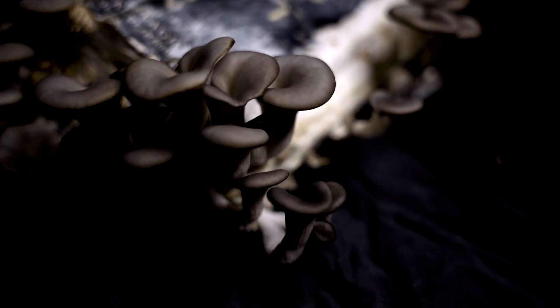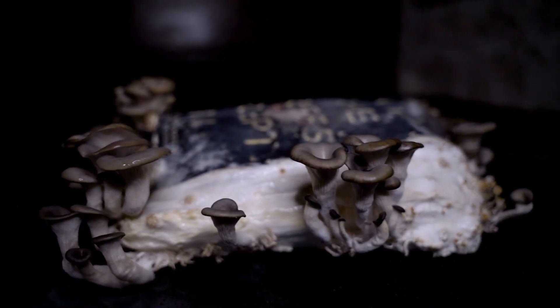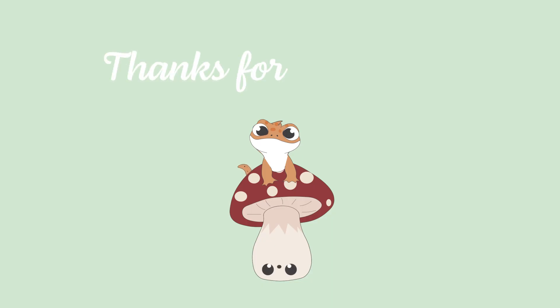I would love to try other types of mushrooms with this process, so we'll see what else we can do. As always, thank you for watching. If you like this video please give it a like and subscribe to see more mushroom, crafting, and art type content. See you in the next one!